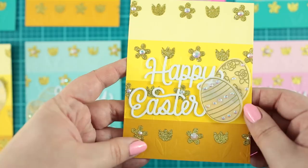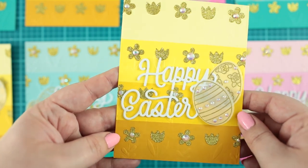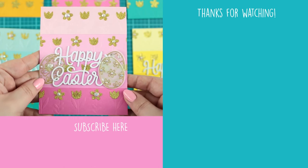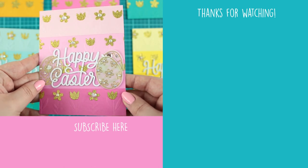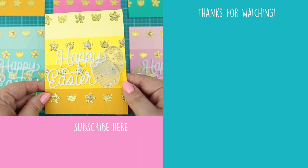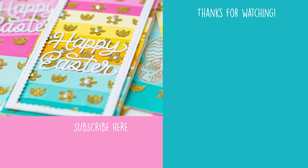The used supplies are linked to the stores in the video description below. If you enjoyed this tutorial, please give me a thumbs up — it always helps. And if you want to see more content from me, hit that subscribe button. Thank you so much for your time. Bye.